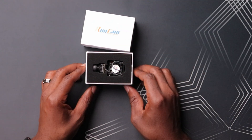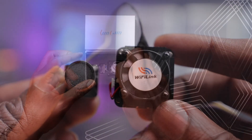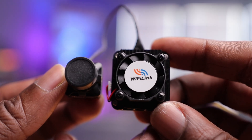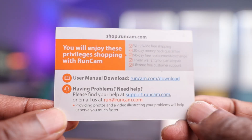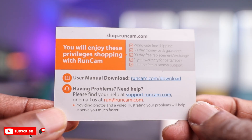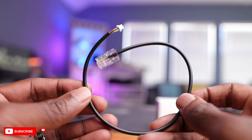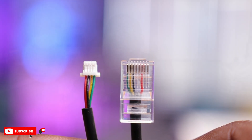Let's open this up and see what you get. The first thing I see is the actual camera and the VTX, which looks a lot smaller than I expected, especially compared to the original version. There's a Runcam card where you can go to their website to download the manual and firmware for the Wi-Fi Link 2. Below that there's an Ethernet cable with a special plug that goes to the VTX, used to configure the files on the VTX.